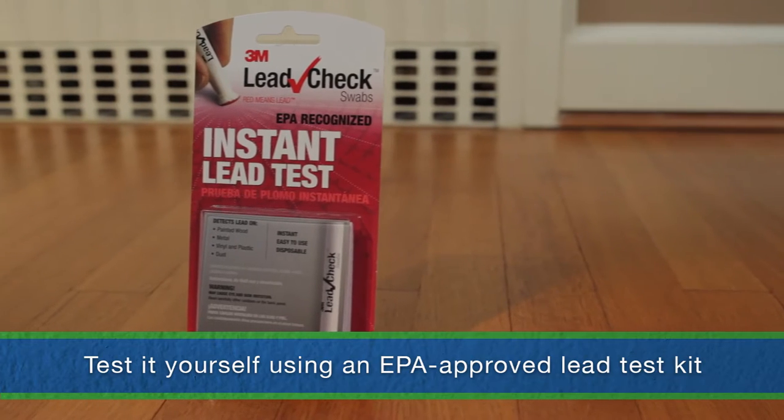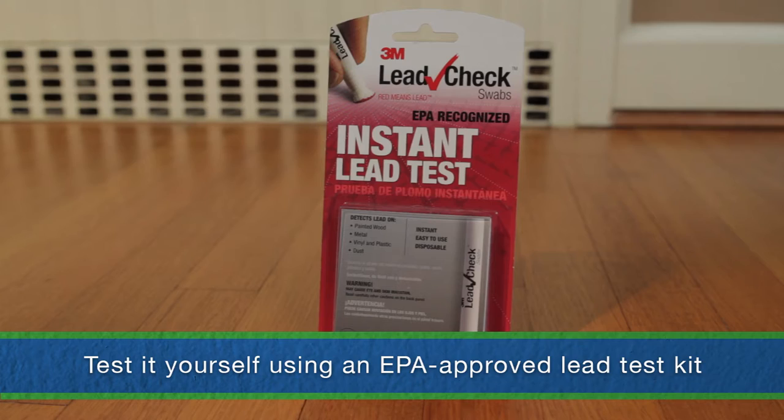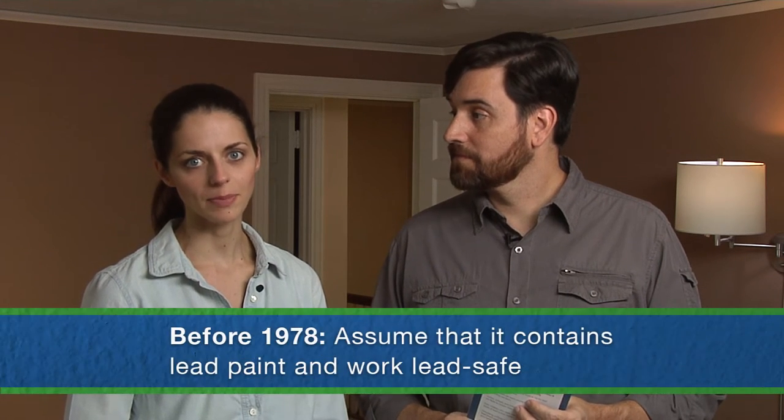Can we do the testing ourselves? Yes, as long as we use a test kit approved by the EPA. These kits are available at many hardware and home improvement stores. Just follow the directions on the test kit carefully and test all surfaces that will be disturbed. But if testing isn't possible or practical, use this safety principle: if the home was built before 1978, assume that lead paint is present and follow the steps to work lead safe. We'll assume our house has lead paint — what's the next step?